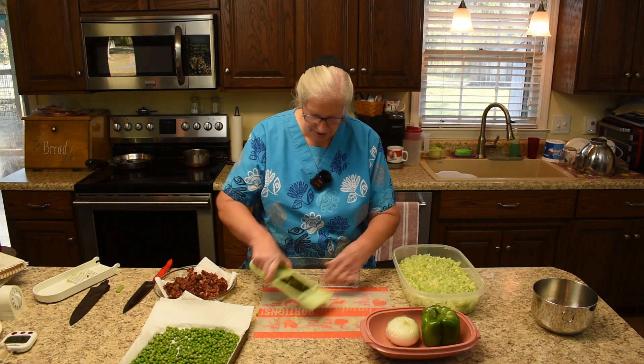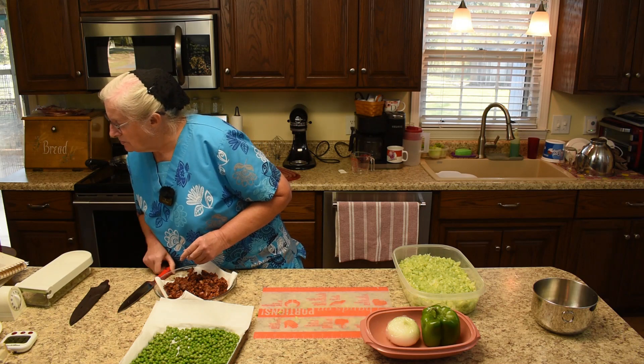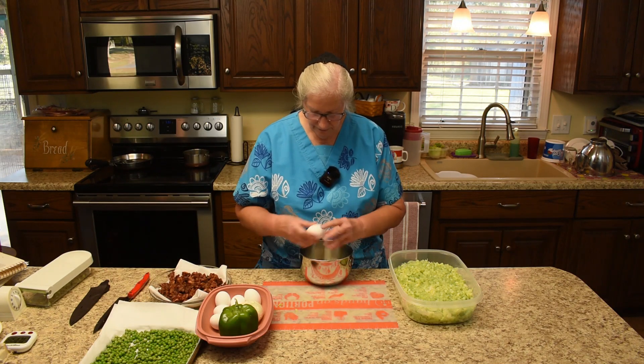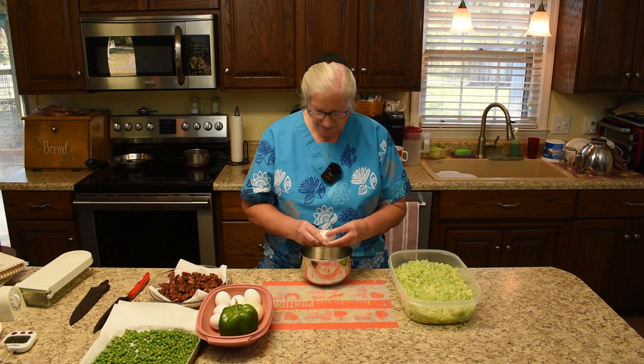Set that aside and put it back on for the next thing — after celery comes eggs. The official name for this chopper is the Chop Wizard. We will leave an Amazon link for it in the description box.